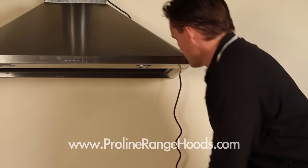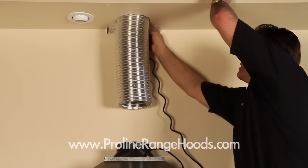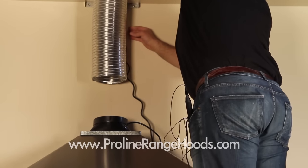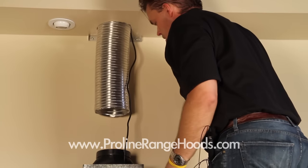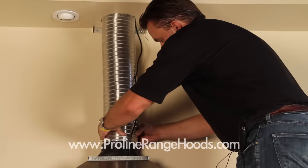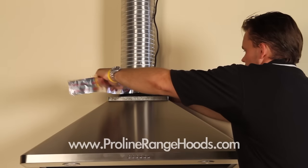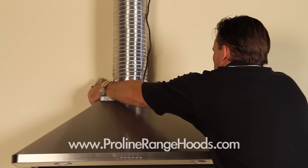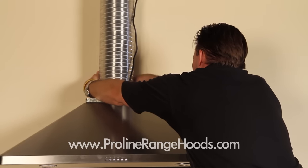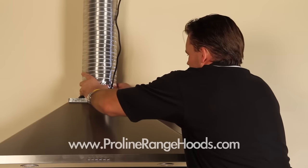The next thing is to run our power cord up. Our outlet in this application is located on top, so I'll sneak the power cord right through here on the side of the vent and plug it in on top. Then we'll draw down our duct and attach it to our transition using some metal duct tape, wrapping it around the back and securing it firmly to make sure it has a good seal.